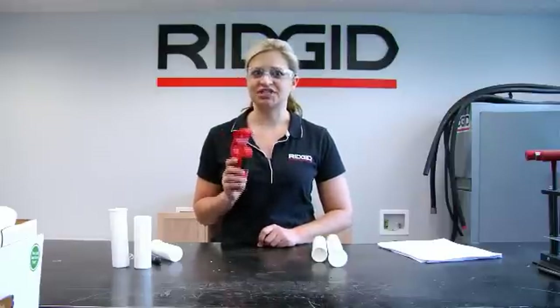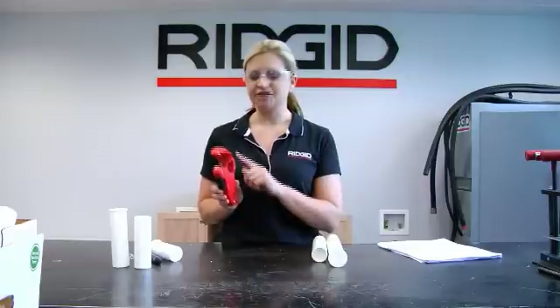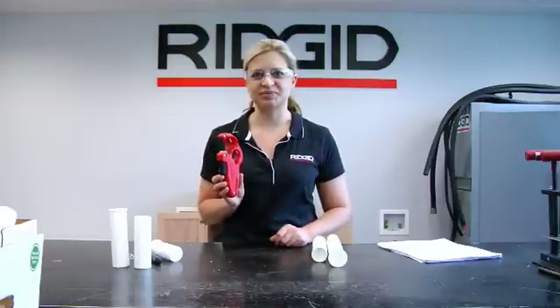The new P-TECH 3000 is designed with an open bore to cut single flange and double flange inch and a half tailpieces, and a closed bore to cut your inch and a quarter single flange tailpieces.